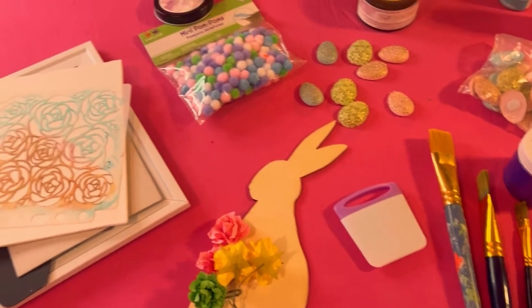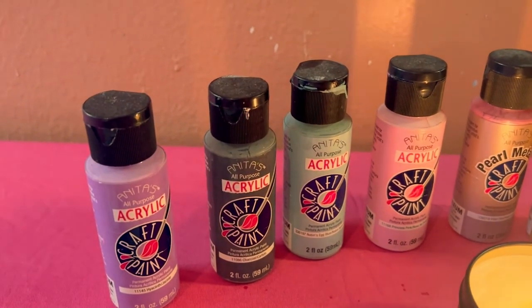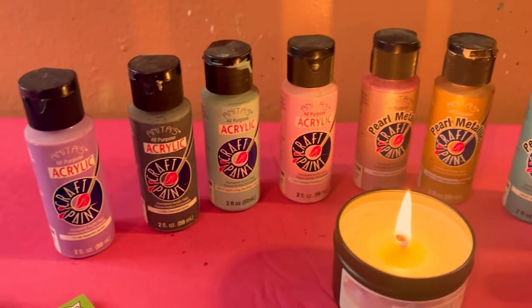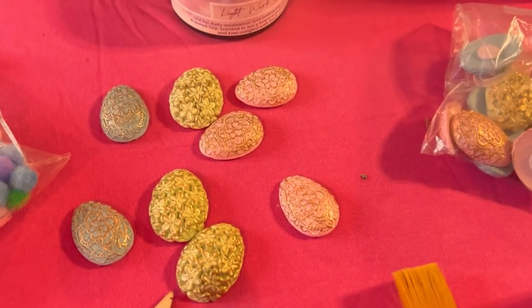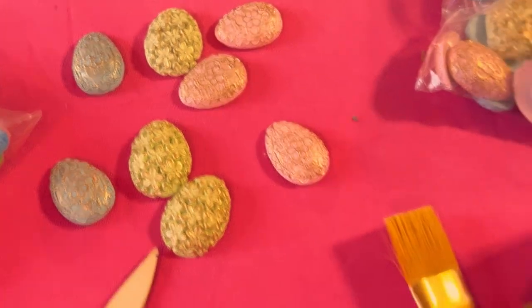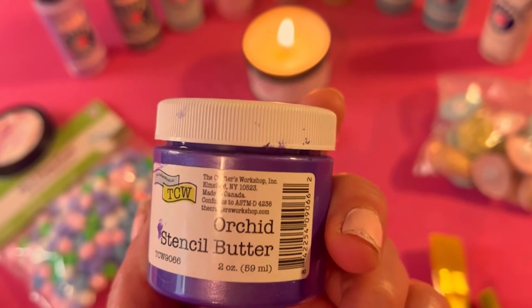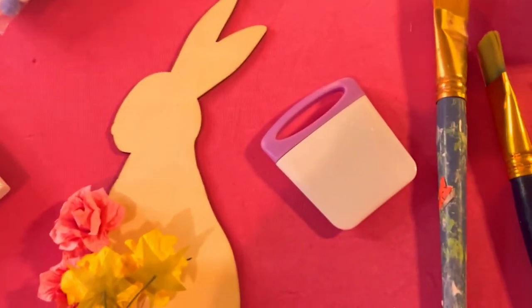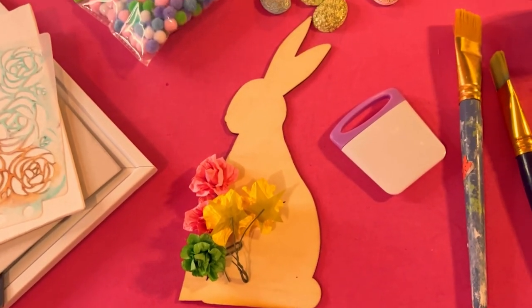I'm just going to quickly go over what I'm using. I have Anita's acrylic paints — I haven't used these in quite some time — in all these beautiful colors. I have some cute little pom-poms, and these beautiful enamel eggs that Gina from Gina Loves to Craft gave me quite some time ago and I'm finally going to use them. I have some paint brushes, this beautiful orchid stencil butter, and a little scraper. I also have some beautiful flowers and a bunny rabbit, which is associated with spring and Easter.